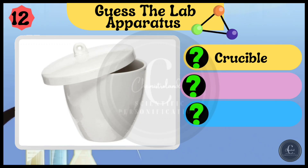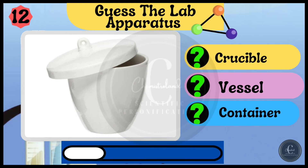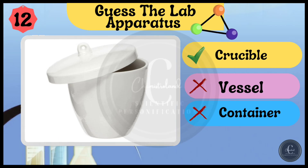Options are crucible, vessel, and container. The right answer is crucible.